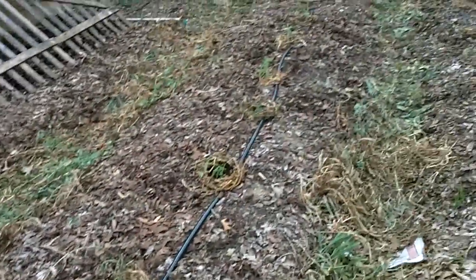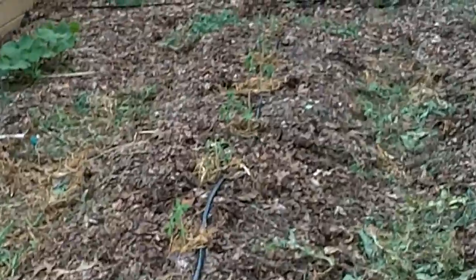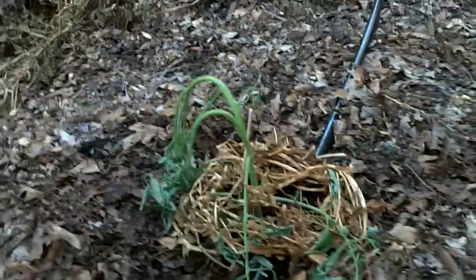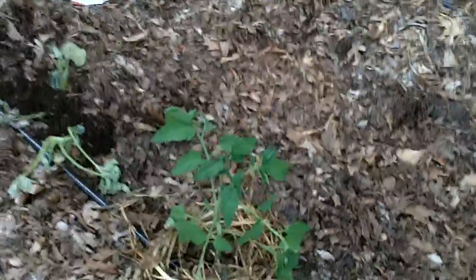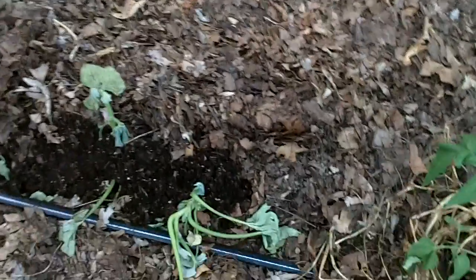Along here these are volunteer somethings, and more of the somethings. This entire row is volunteer tomatoes, and they looked pretty good to start. But I came out today and they're very droopy, so hopefully they'll bounce back. If they don't, they were free — no big deal. Here's one that's doing really well though, very happy.